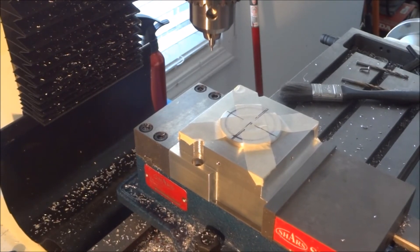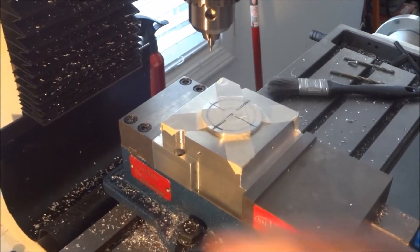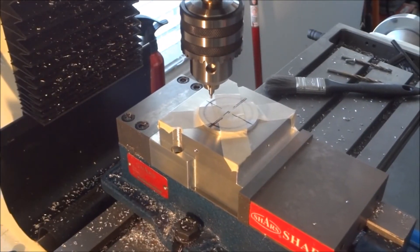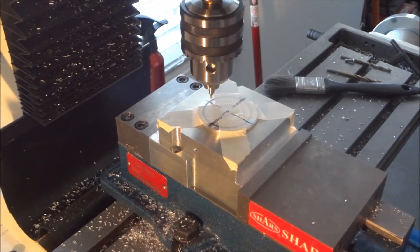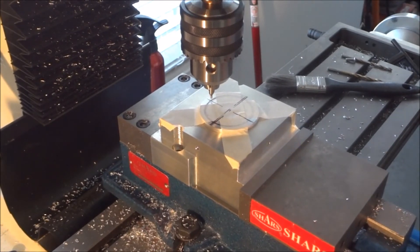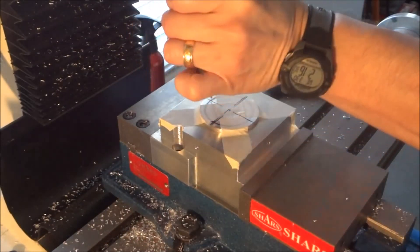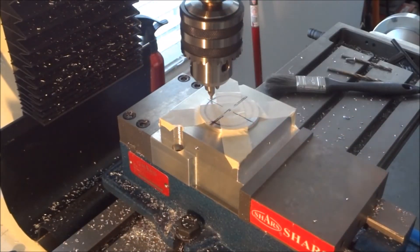We'll move this into position. After I had it taped in place I went ahead and just with a square manually marked the center line.